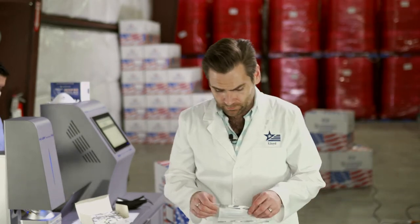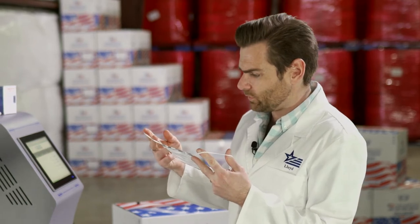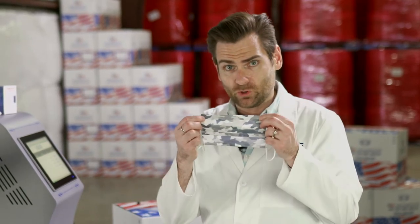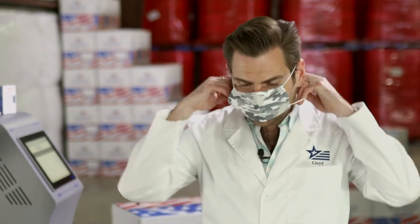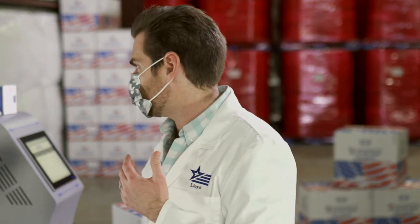We've tried their stuff before — they have great ear loops, they typically are pretty strong. The ear loops are a little bit bigger than we normally expect, but I love that even though it's a design mask, they put the welds on the front, which is great. Look at how big this is though.